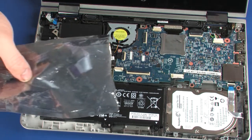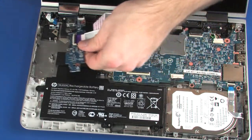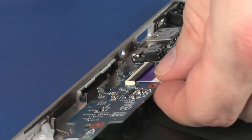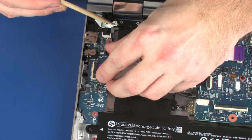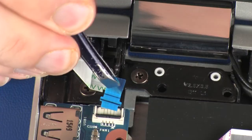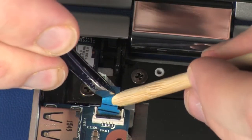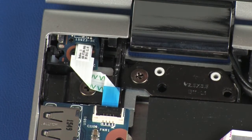Replace the two 4 mm P1 Phillips-head screws that secure the USB board to the base enclosure. Insert the USB board ribbon cable into the USB board ZIF connector on the system board and press the locking bar down to lock the cable into place.